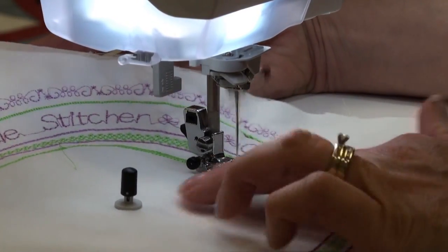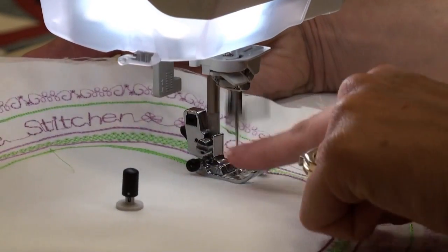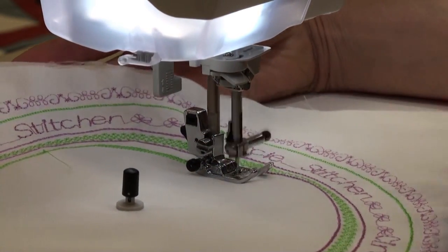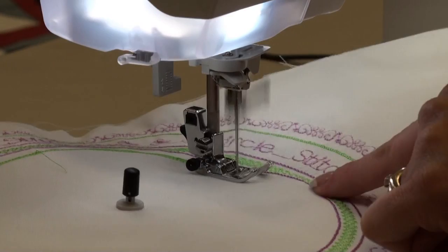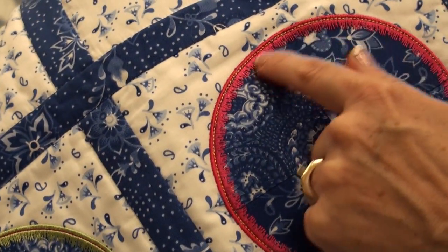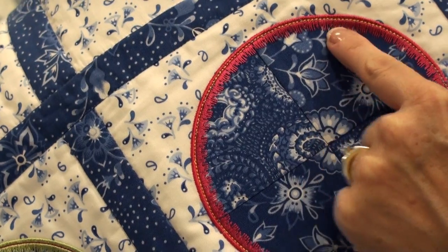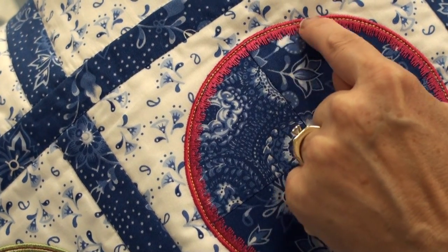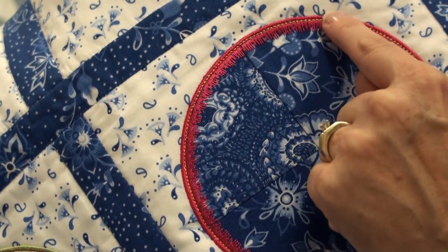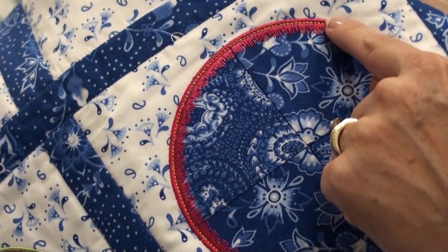Depending on how close you place your center needle to your foot, you can get your designs closer together or more spread apart. If you want them very close together, like in this piece here, you can have your satin stitches one on top of each other. In this instance, we have a triple straight stitch right in between the two, so it looks like one unit as opposed to three different stitches.